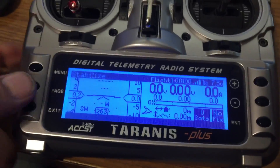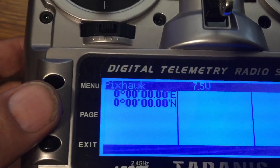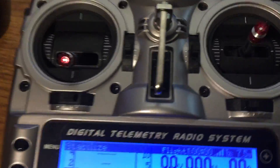I can hit page and that'll tell me my GPS coordinates — exactly where it's at when it's gone. But then I've also got the on-screen display, one of these things.